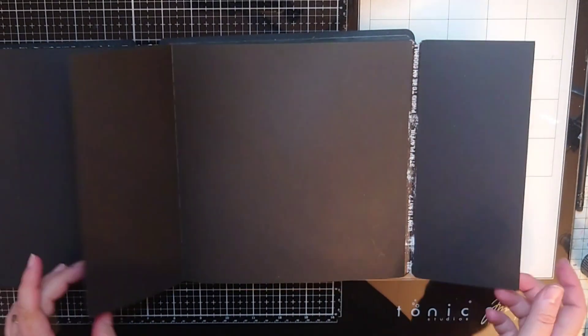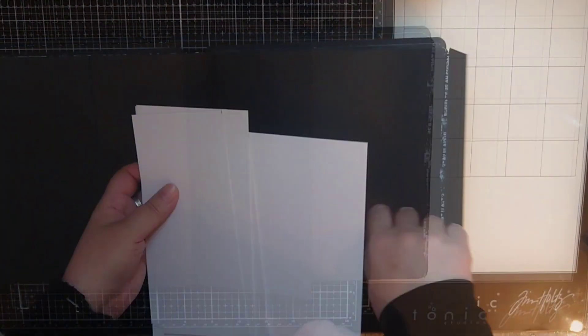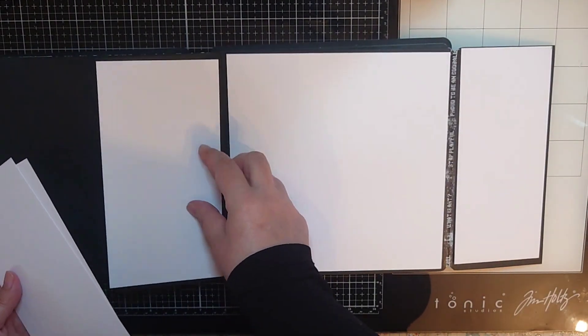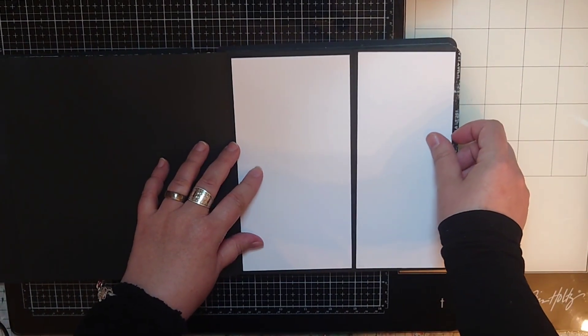So I have one whole page in the middle and two flaps with two sides each, so I cut panels from white sturdy watercolor cardstock and cut them so they will have a thin black border around each panel.